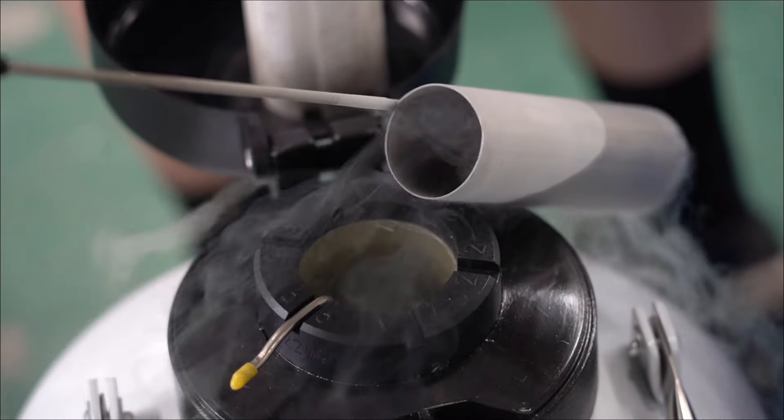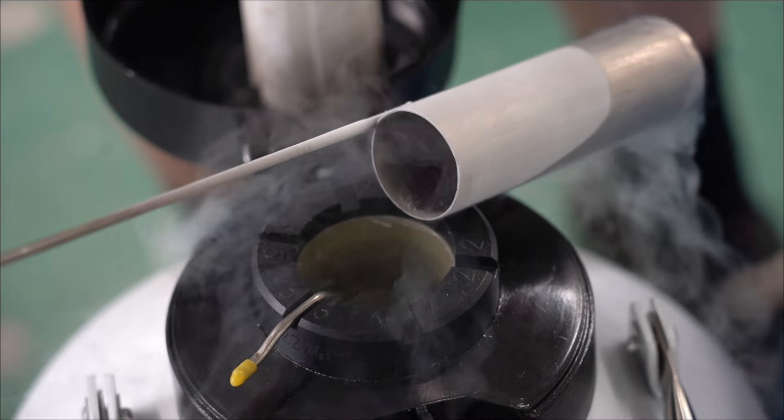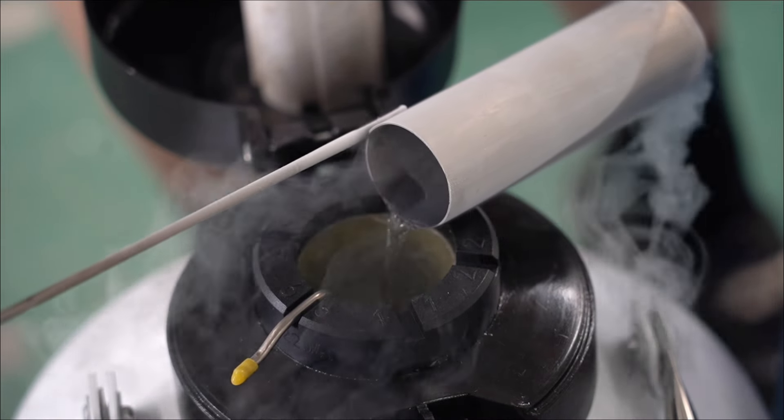Friends who store sperm using 10-liter 50-caliber tanks generally fill them with liquid nitrogen once a month.